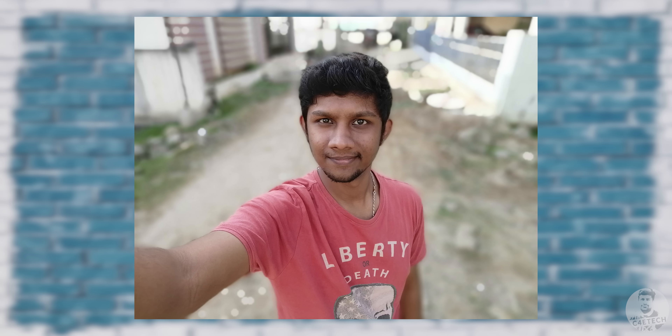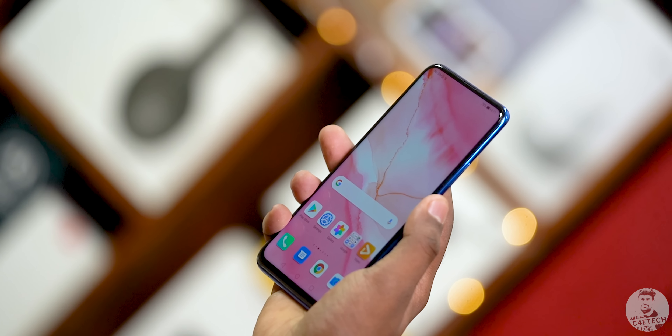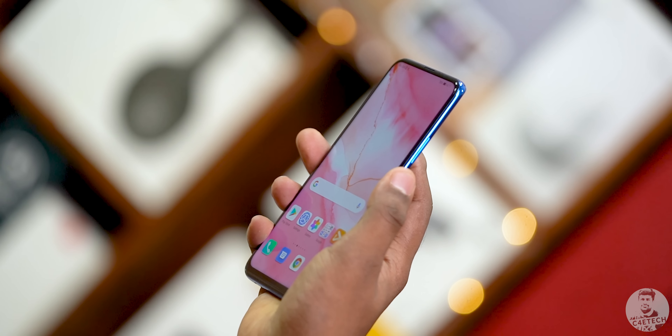There is a portrait mode and Honor has included options to customize the background bokeh — they're calling this 3D portrait lighting, and it's a fun little feature. The one downside of having this pop-up camera is that there is no support for face unlock. Honor seems to have disabled it, so the only means of biometric authentication is the fingerprint scanner on the back of the phone. It's fast, snappy, and gets the job done.